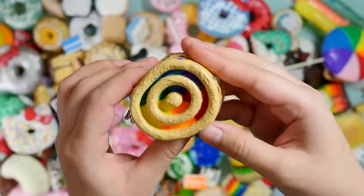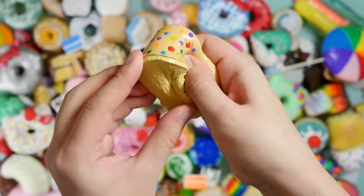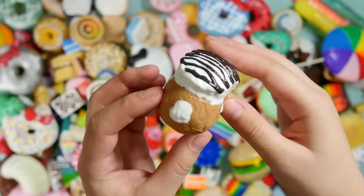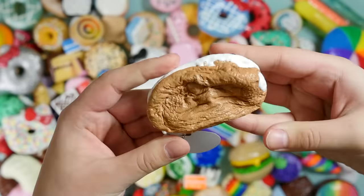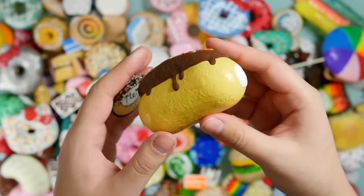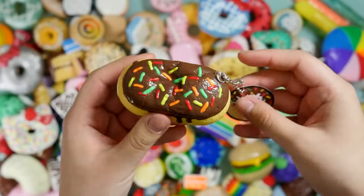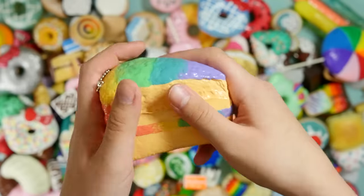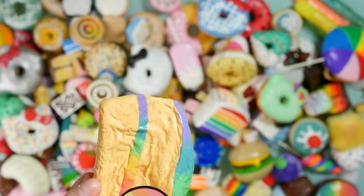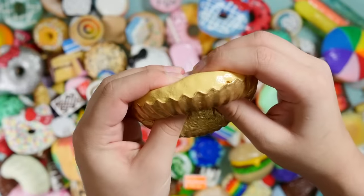Here's a little cinnamon roll type thing with rainbow inside. A classic cinnamon roll. Here's an eclair. Another eclair. A rainbow cake. I think I have like four rainbow cakes in total maybe.